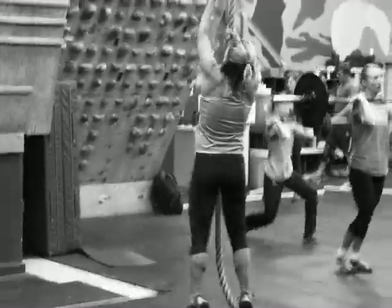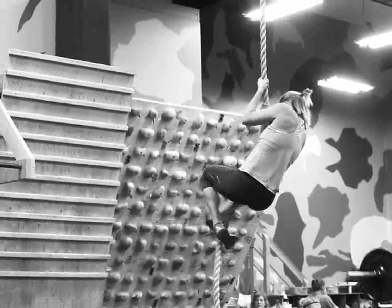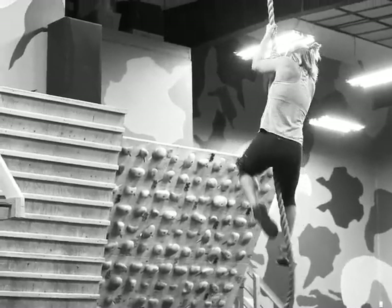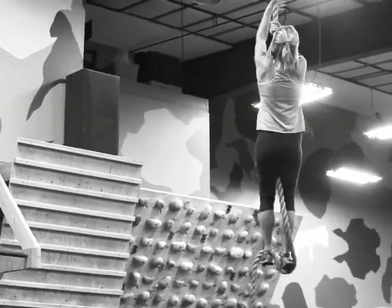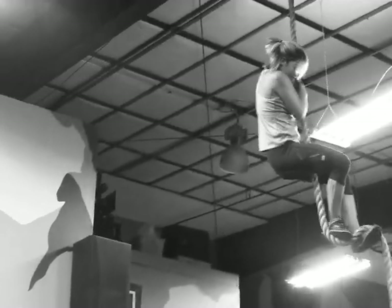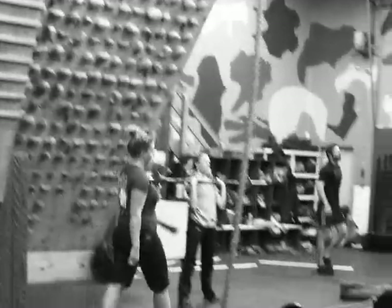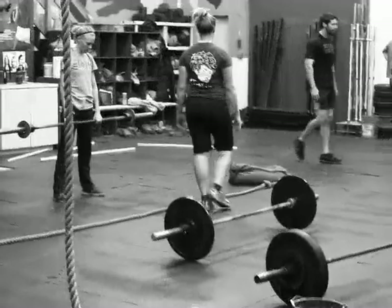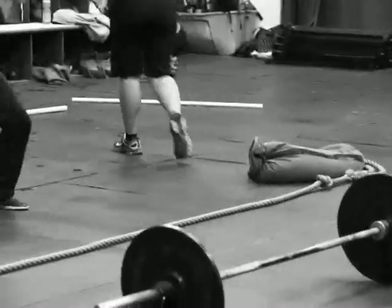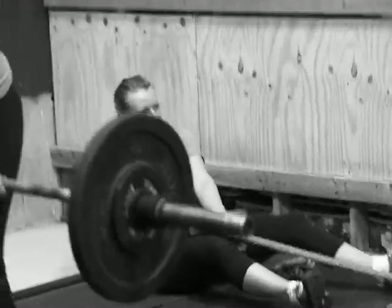And then we're following up with a rope climb. If you don't have a rope, you can do four Tarzan pull-ups, or if you have a sandbag and a rope you can set up a sandbag drag like we have back here — just drag from the rope, just like Shannon is doing.